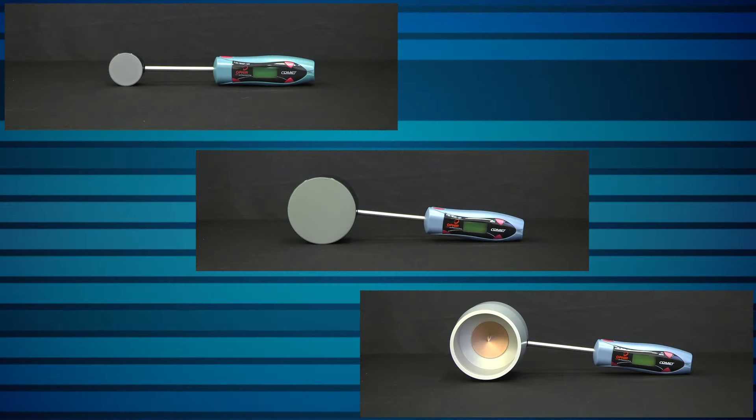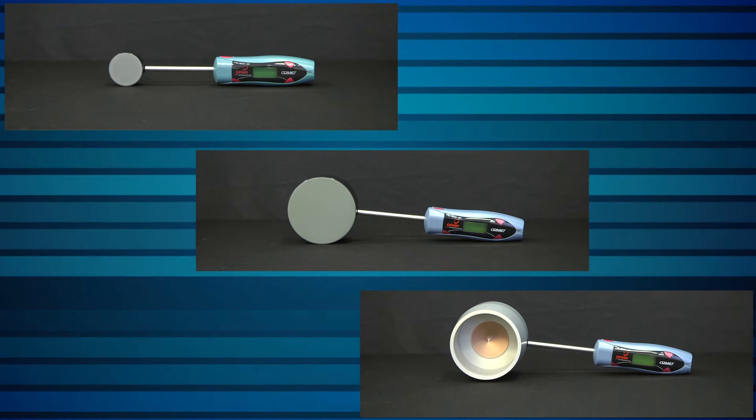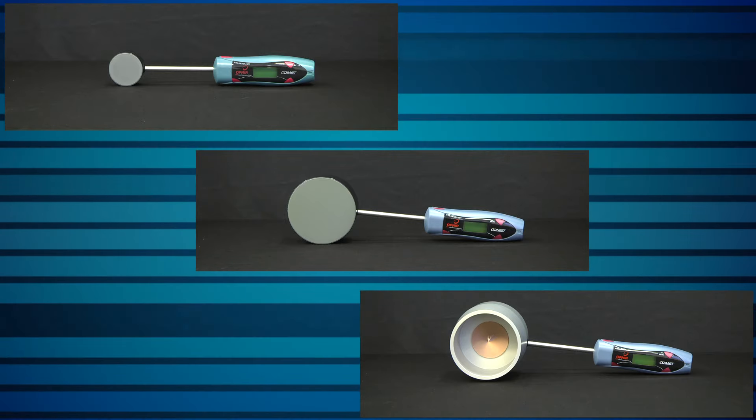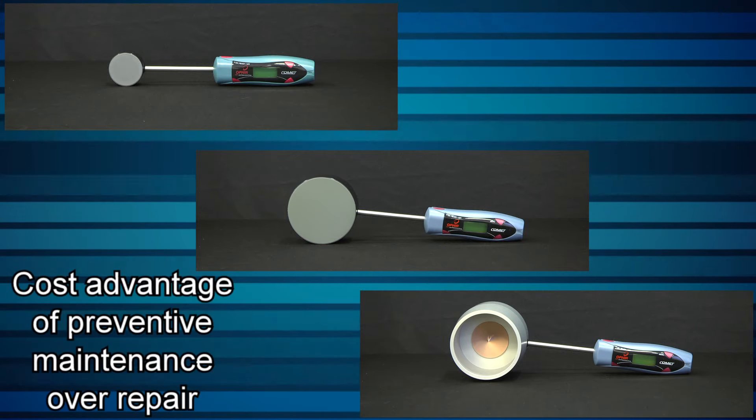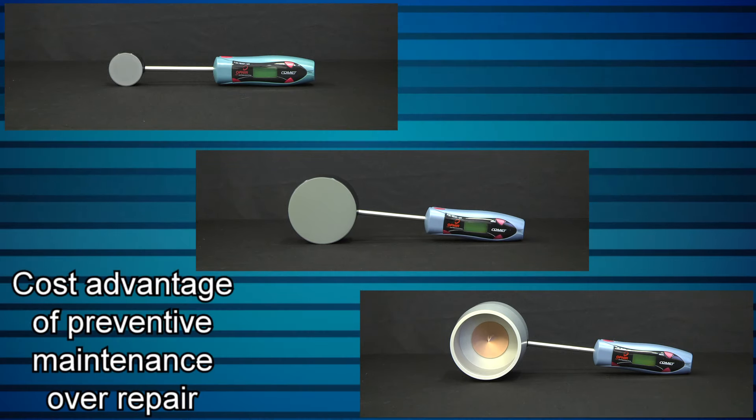In addition to our long-established thermopile power meter sensors, Ophir also offers accurate, low-cost meters that are self-contained and fast and easy to use in industrial settings. The Comet family of laser power probes makes it practical for industrial applications to benefit from the cost advantage of preventive maintenance over repair.